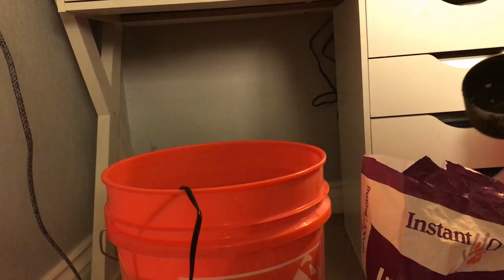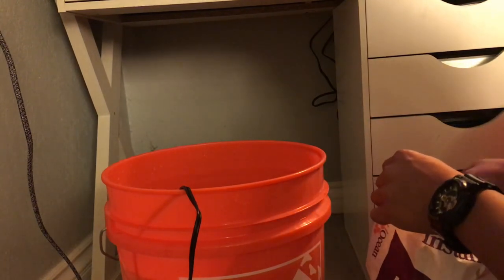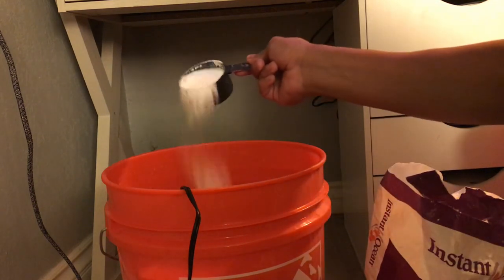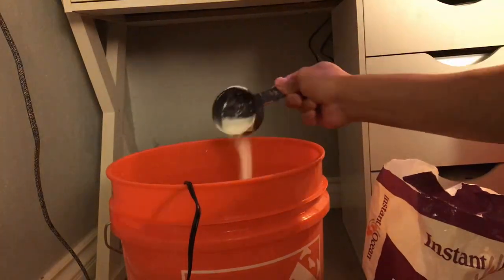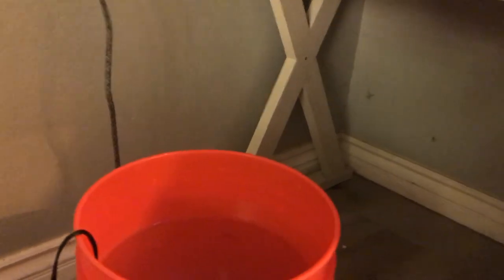Next you'll slowly want to add the salt in. After you've got the salt in the bucket, you just insert your heater.